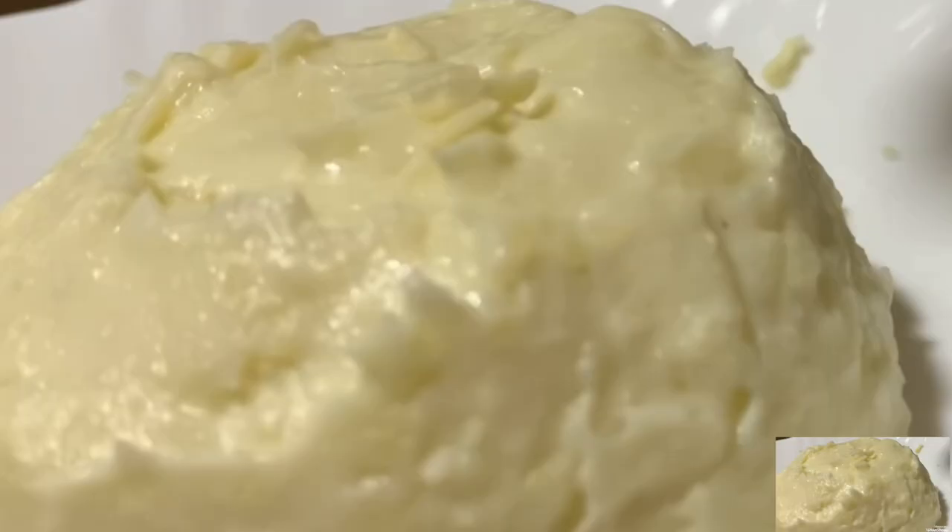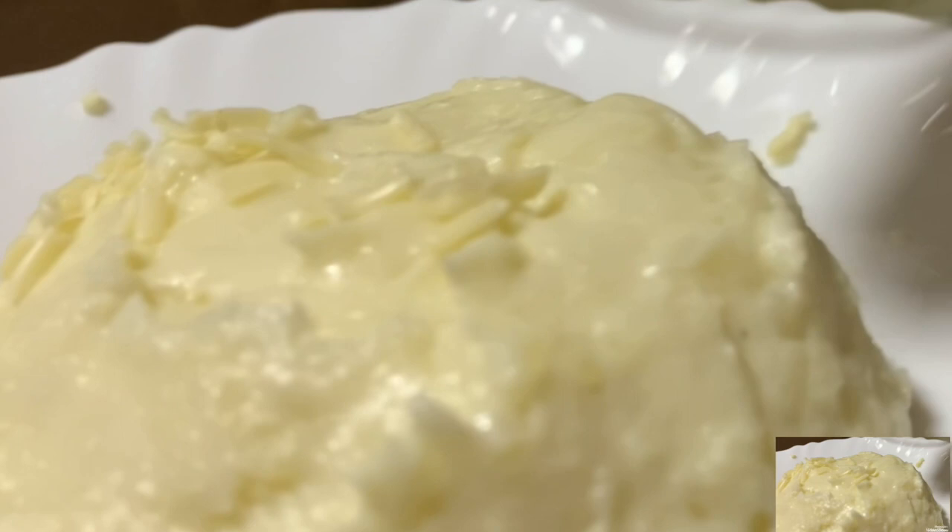Now let's put it in the blender. Now it's creamy and fluffy. What you're gonna do next is sprinkle with cheddar cheese.